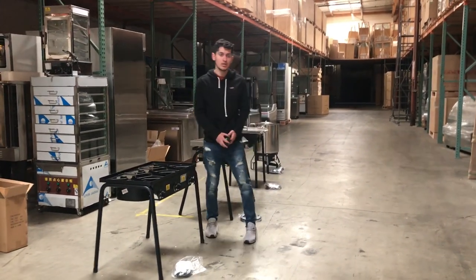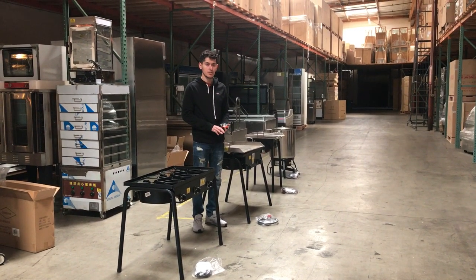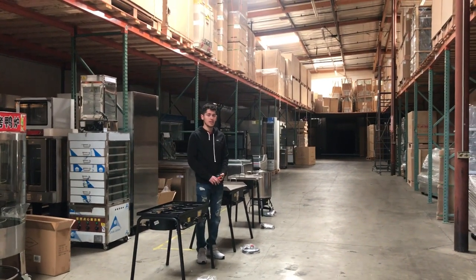For any more information on these griddles, you can go on our website, CoolerDepotUSA.com. You'll be able to find them there — we have pictures, prices, and information on these machines. If you want, you can also give us a call and we'll help you out with any questions you may have. Thank you.